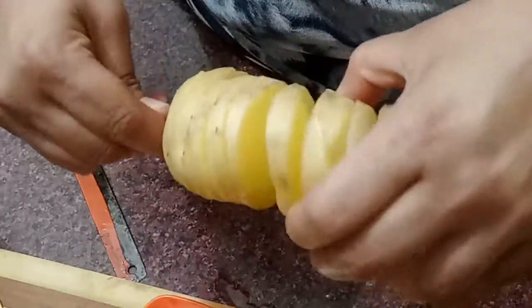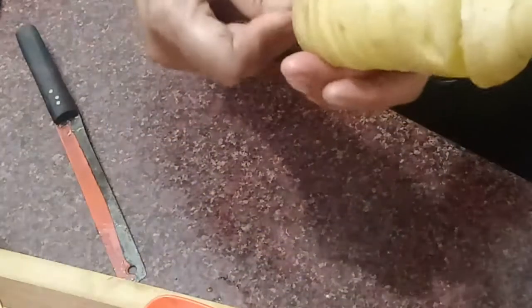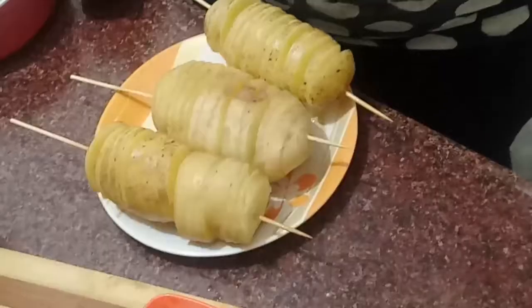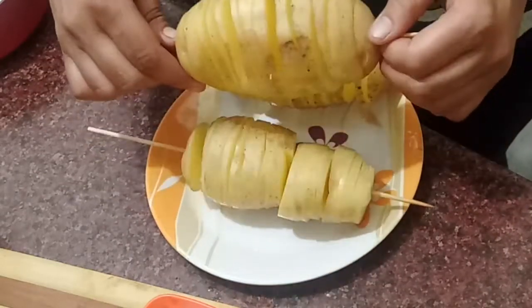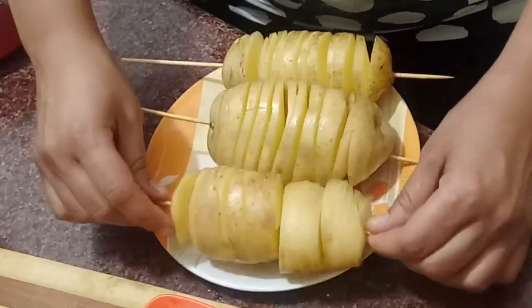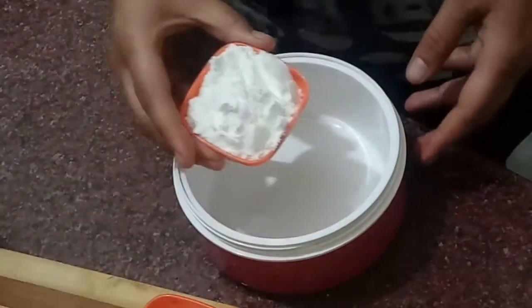You can see that the potato is cut into a spiral shape. We cut all the potatoes in this way. Now we are ready with all the cut potatoes.